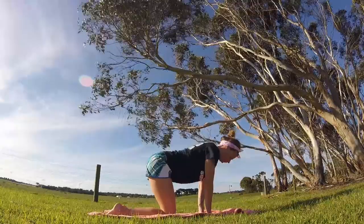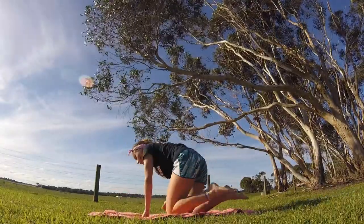Hello and welcome. We are going to be working on our abdominal muscles and stretching today.